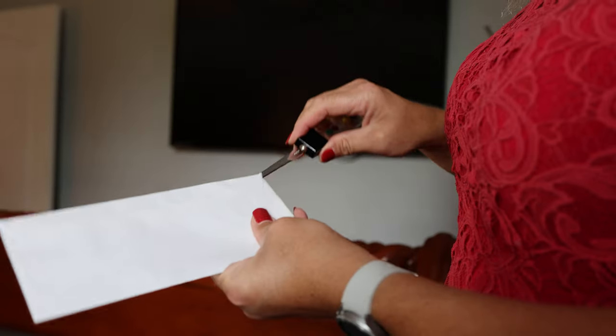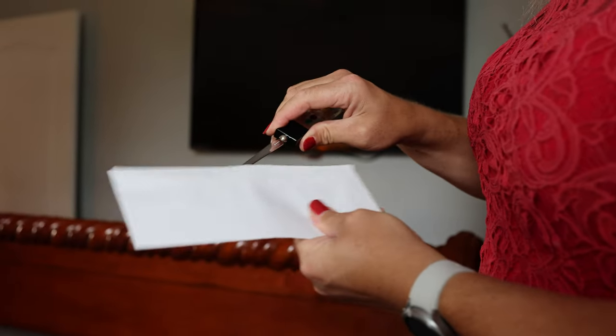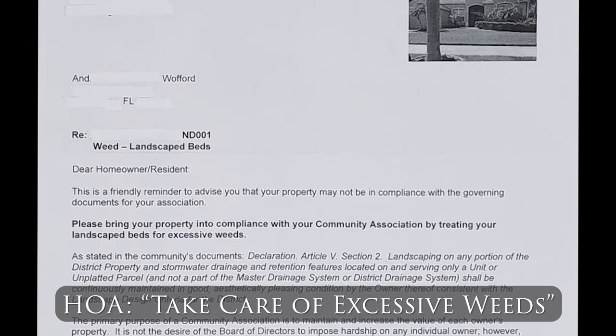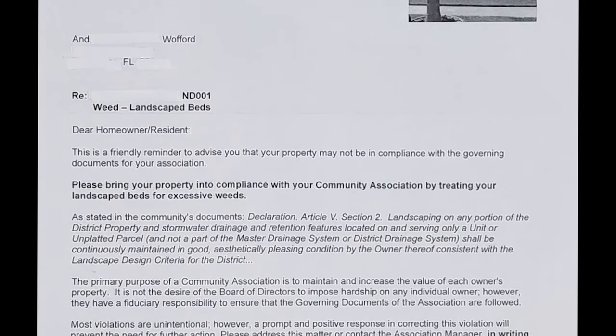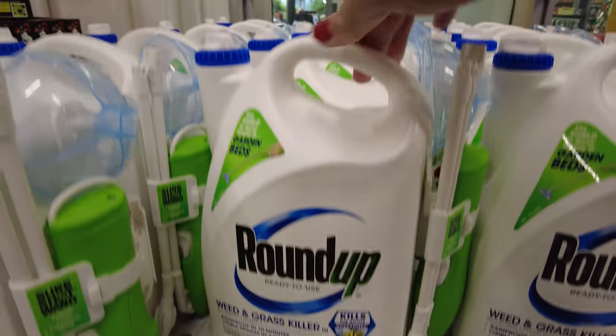So I got a letter from my homeowner's association, and it's not the first one, but this one's about excessive weeds in the garden bed. I had a guy I was paying last year to come in and spray, but I got another letter stating that Roundup was too expensive to continue to offer that service.